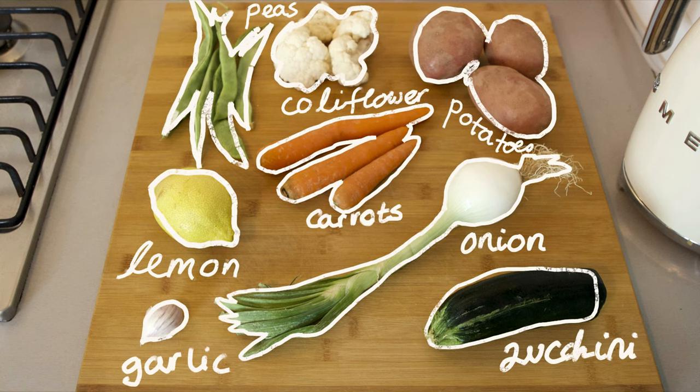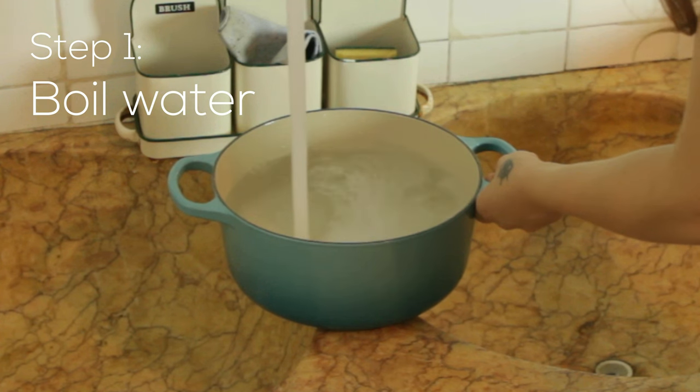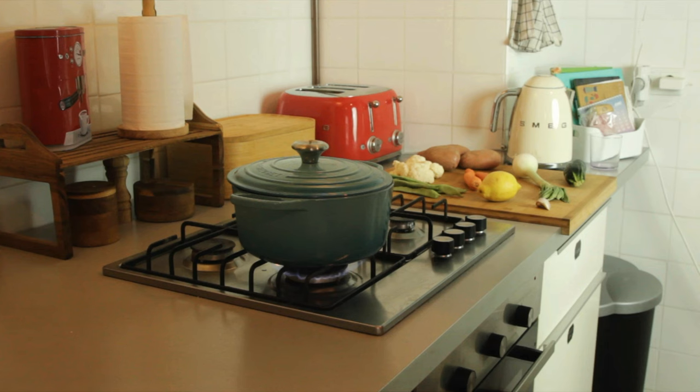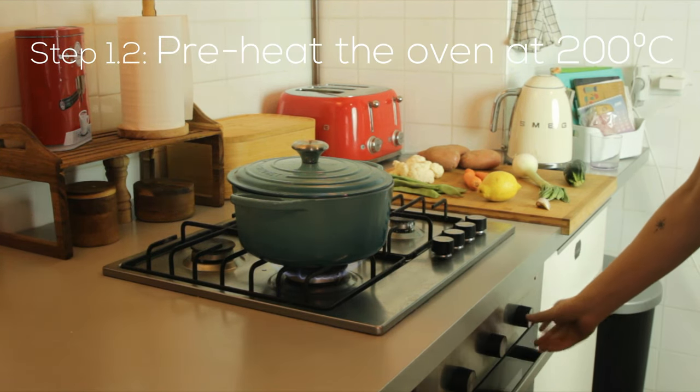Plus some olive oil and sesame. So first I'm going to boil some water to cook the potatoes in — just enough so that they're covered. While I'm boiling the water I'm also preheating the oven at 200 degrees.